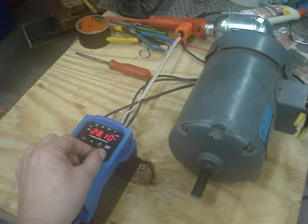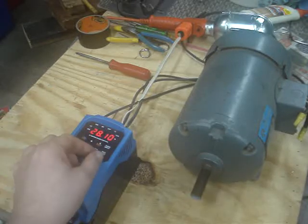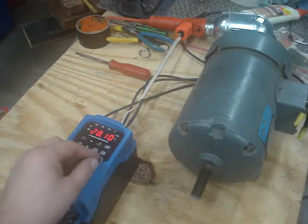So this is actually a nice little score. I still have to get the VFD drive out of the drill press so that I can bench test this motor.